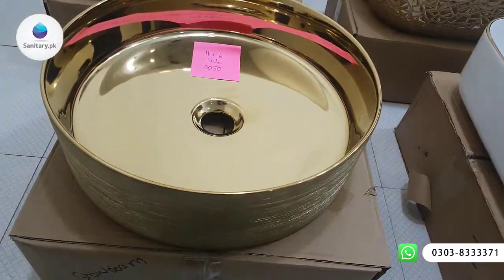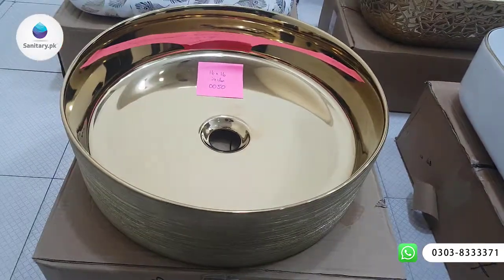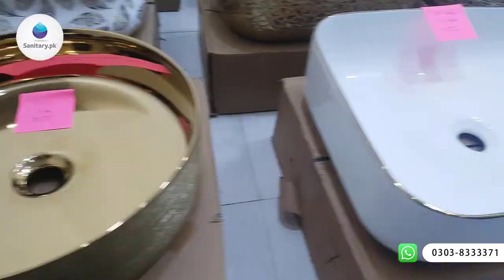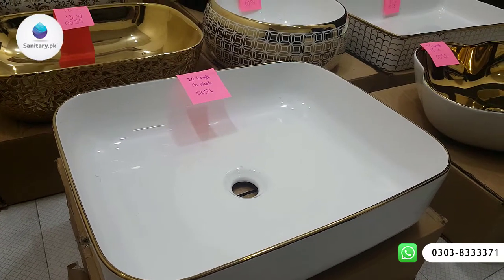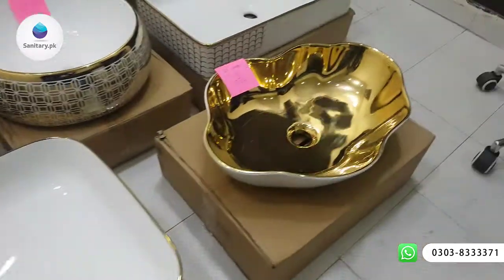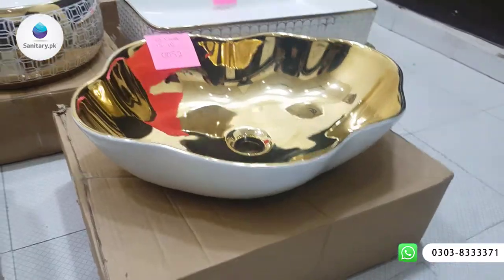This is basically total gold. The emboss size is 16 by 16 inches. This article is total white and the lining is attached. This is 20cm and the width is 16cm. This article is total gold and white combination.